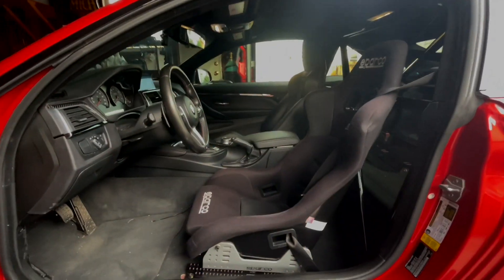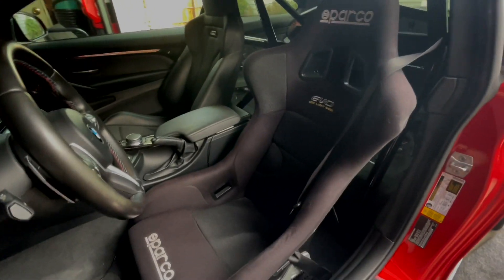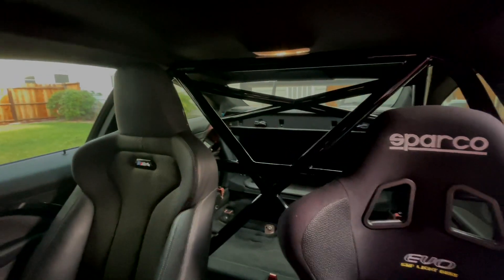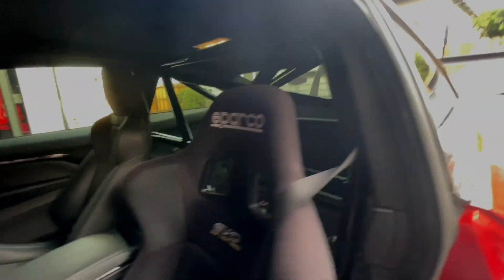Welcome to Blake's Garage. Today I'm working on the M4, the F82. I did an aftermarket seat and roll cage in the car — right here we've got the Sparco Evo seat, and then I have the Studio RSR cage in the back, all bolted in.